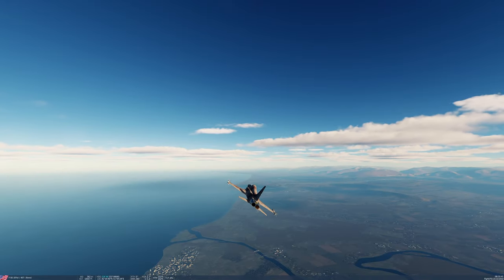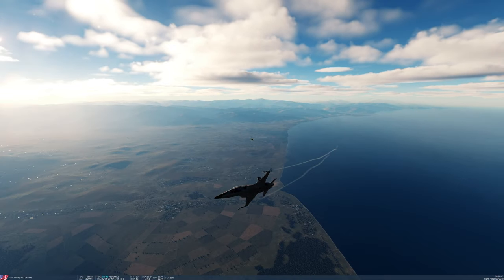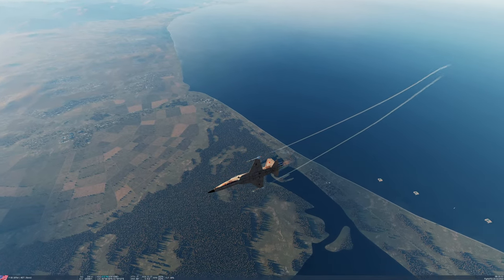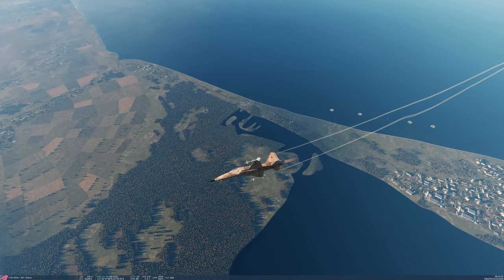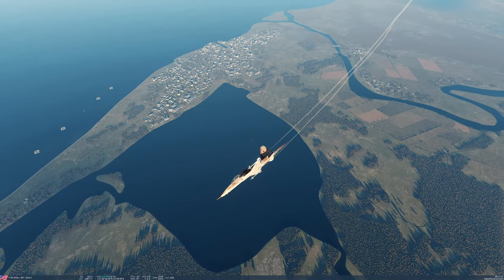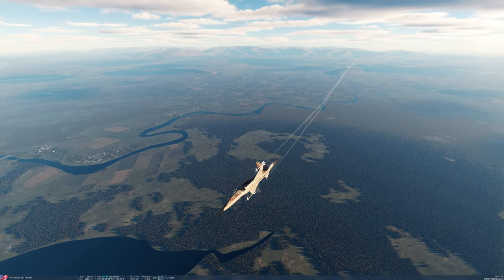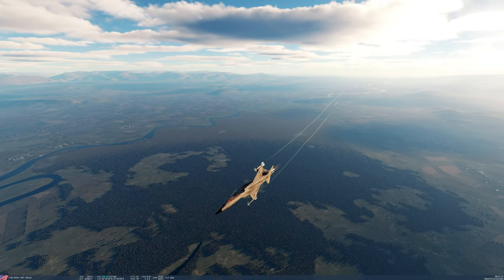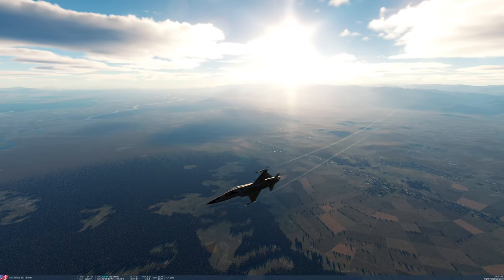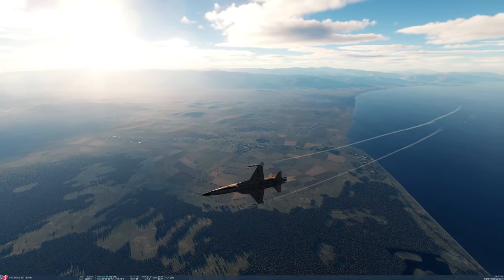This is the third fight — F5 vs A4 dissimilar, two-circle. The A4 goes low and the F5 rates around to the right. The F5 is at about 330, then 350 — good corner speed rating around. The A4 is not going to be able to get his nose on the F5 without burning a lot of energy. The F5 just keeps pulling around. He gets back to 340–350, good corner speed. The A4 is doing pretty well too. The F5 tries a maneuver with his lift vector behind the A4.